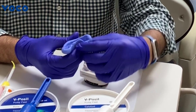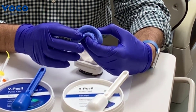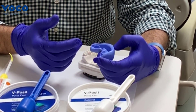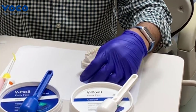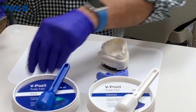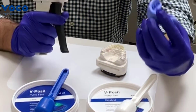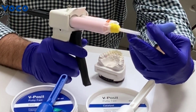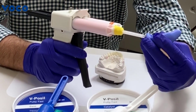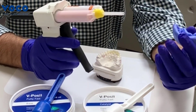At this point you'll want to make sure that you're tightly adapted to your wax-up, but even if you are, I think the next step is crucial in order to get a form-fitting temporary, and that is to utilize a light body impression material. Make sure that if you used a VPS putty you use a VPS light body impression material and that they're compatible. I always recommend staying within manufacturer's lines when doing this.